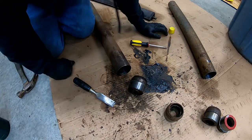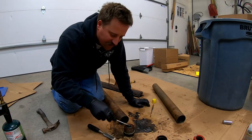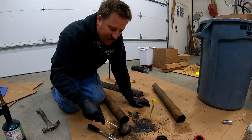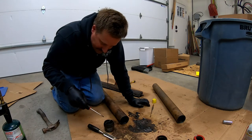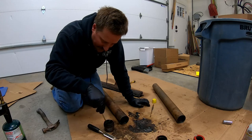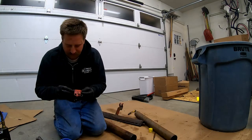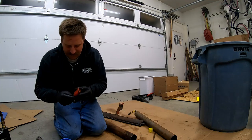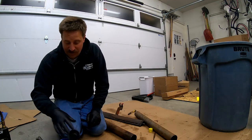That one was tough. You can see right here there's a seal that has to come off, and then there's another seal inside that has to come off as well — plus a bearing inside. There's a lot of junk in there.